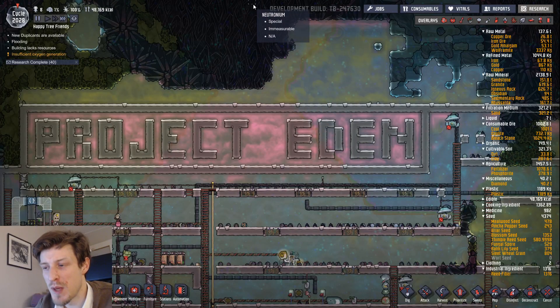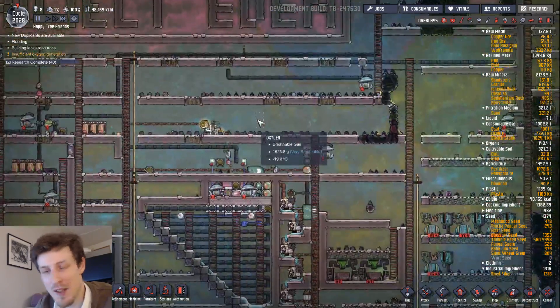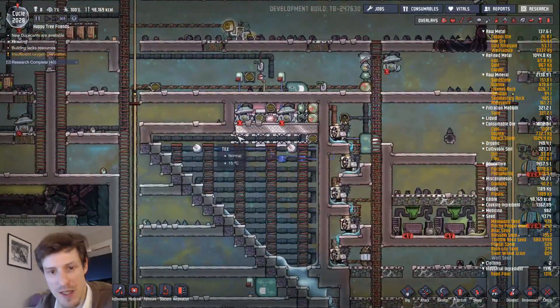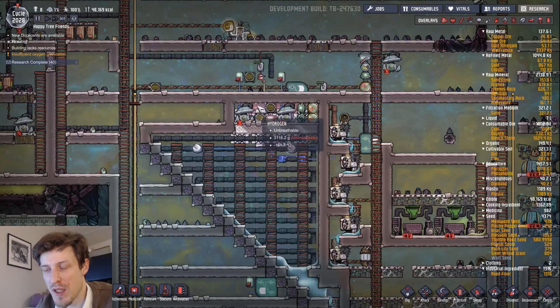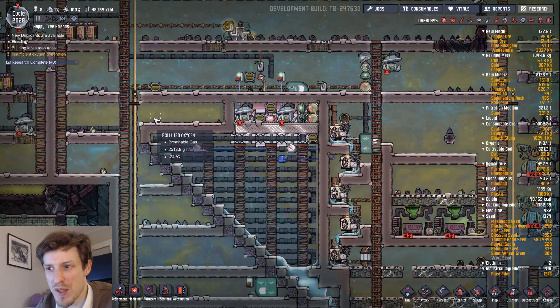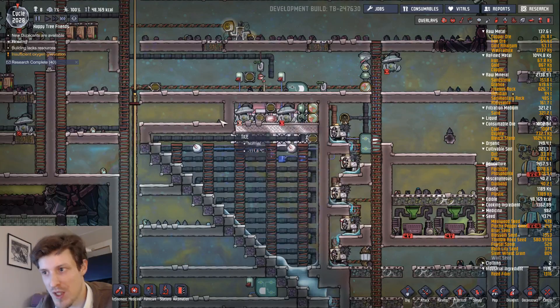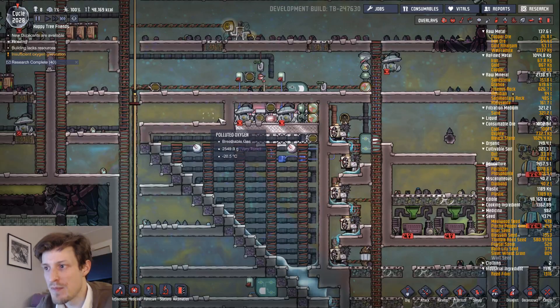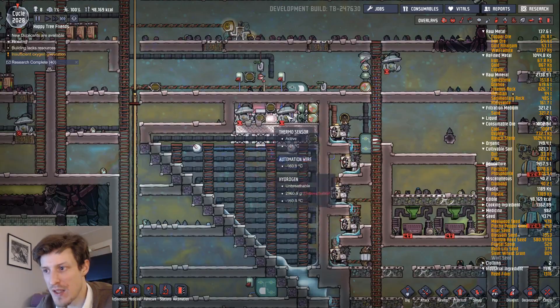Hello, a small update on my project Eden here and the hydrogen bubbler. I had to do some modifications. Originally, like you can see in the last video, I had a gas chamber up here extending over here and the gas coming out here. The idea was that I would have metal tiles all the way and that would transfer heat. The problem was that the hydrogen that got let out here built up pressure but didn't transfer over to the pumps fast enough, so they actually ended up in vacuum and not really transferring enough gas. So I actually moved it over here and just made it smaller.